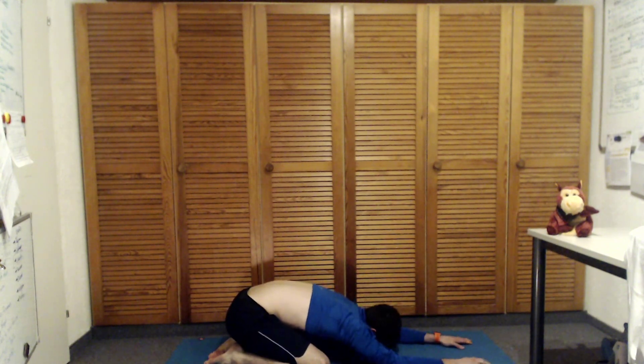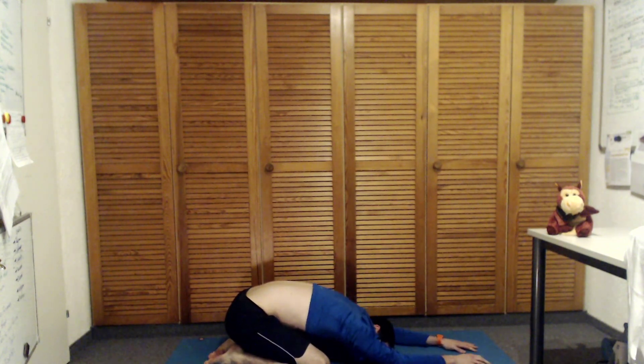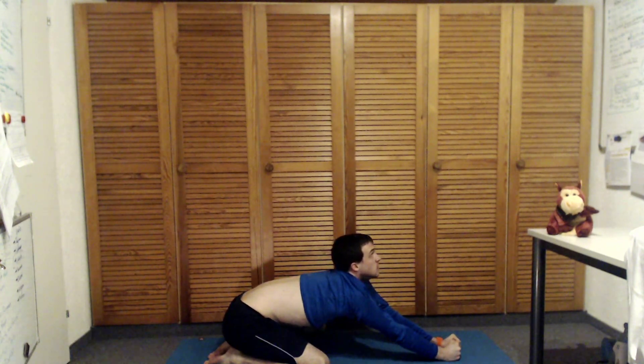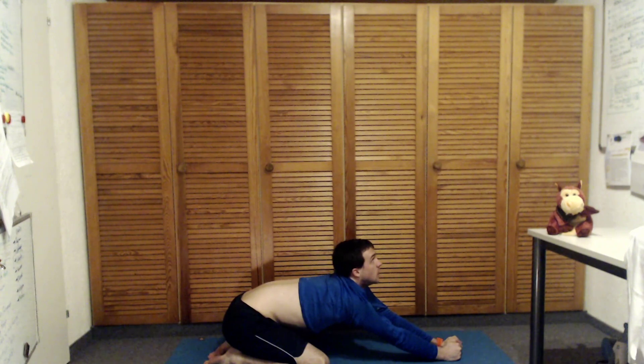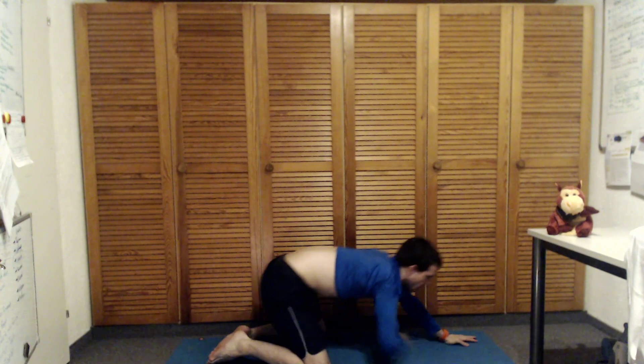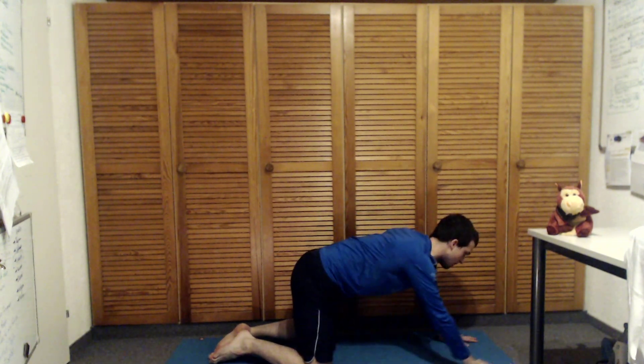Shift yourself into child's pose — relax the head down. Shift your hips back and feel a little bit closer, a little different. Warm up a little more.